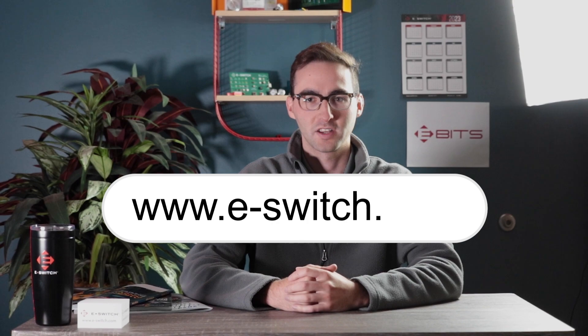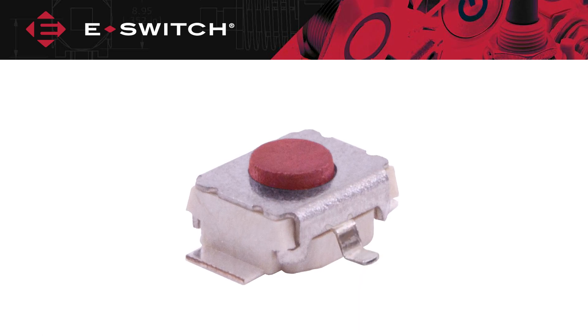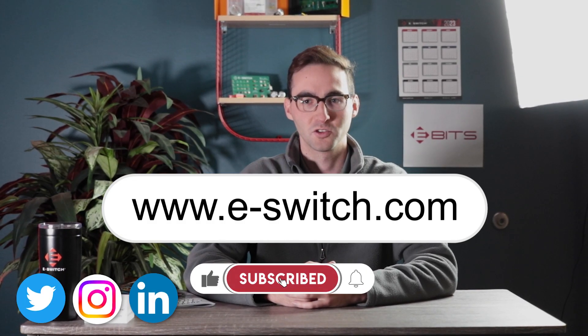For more information please visit e-switch.com to view the TL-1017 series datasheet, chat with a sales representative, or configure your switch today. Subscribe to our YouTube channel and social media accounts to stay updated about new product offerings. Thank you for watching.